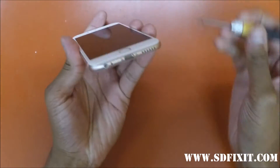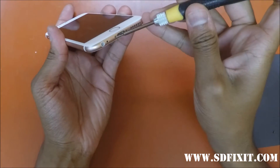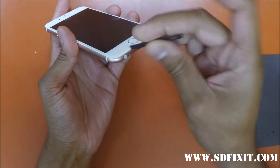In this video we're going to show you how to remove the screen on the iPhone 6s. Start by removing the two bottom pentalobe screws.